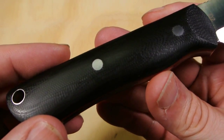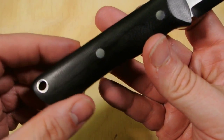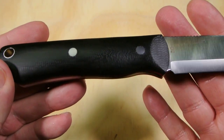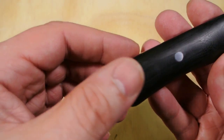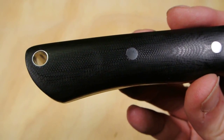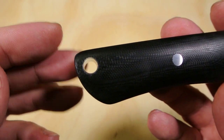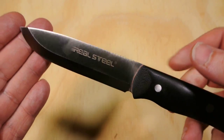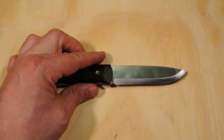I thought this was a Micarta handle, but they're saying it's G10 with a red G10 inlay. Somebody correct me if I'm wrong — Micarta is not G10, correct? I thought they were two separate things, but it looks like Micarta to me. They're saying it's G10, so let's roll with it. The other difference on the 2015 is the lanyard hole is smaller than on the 2014 — why the change I have no idea.